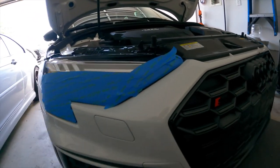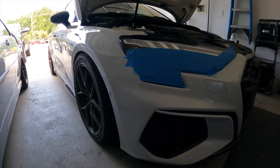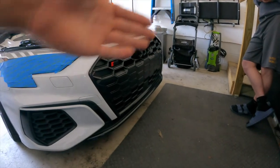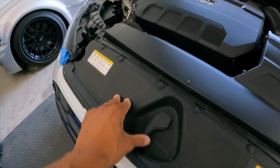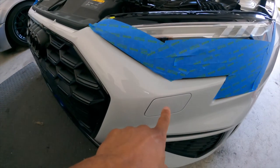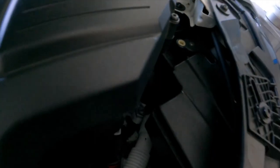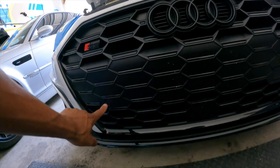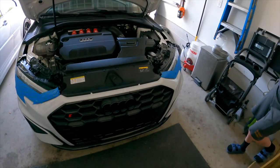Now we'll move on to the bumper. I just taped up the lights to hopefully avoid some scratching. I'm hoping it's like every other MQB car and we just do all the T25s under and around the bumper. Up here it looks like we just got some pop clips, and then we'll have to deal with the washer fluid — I'm hoping we can just disconnect it from the washer fluid pump. We also have the sensors for ACC and the parking sensor.